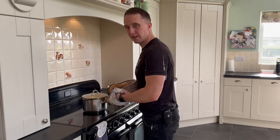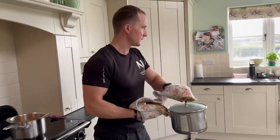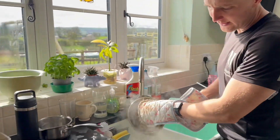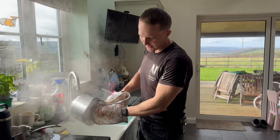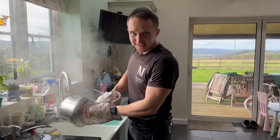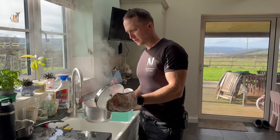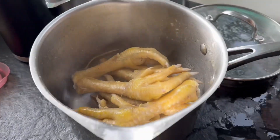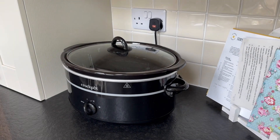The feet have now had ten minutes blanching and they should be nice and clean. All the dirt should be off. We're just going to tip the water away — carefully, not to burn yourself. Please excuse my camera woman, it's a bit erratic with the filming. Stinky feet — they should be clean and ready for the slow cooker, which will be the next job once the carcasses and necks are roasted.